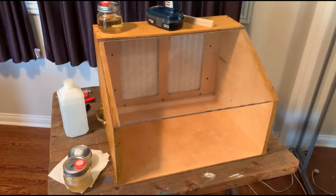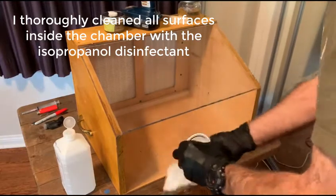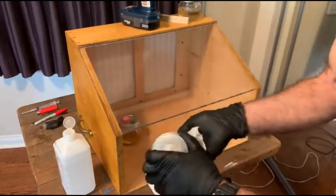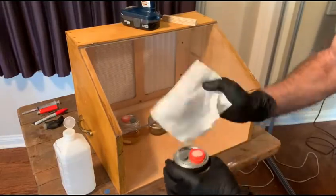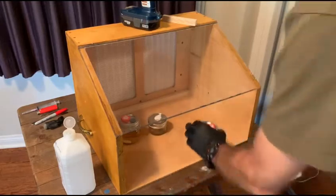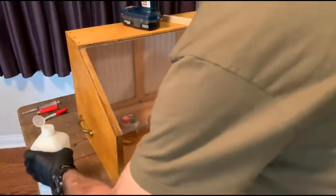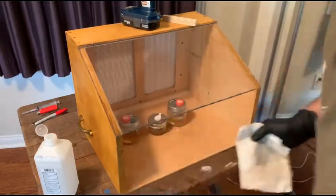I wait for 10 or 15 minutes to allow any contaminants that have landed on the HEPA filter and in the box to be removed by the airflow, and then I will clean the box. Everything that goes into the box gets sterilized, or at least wiped down before it goes in.